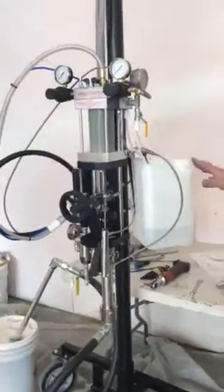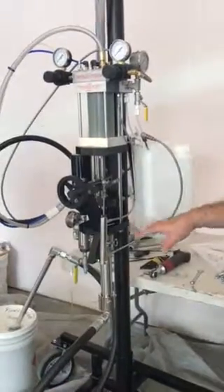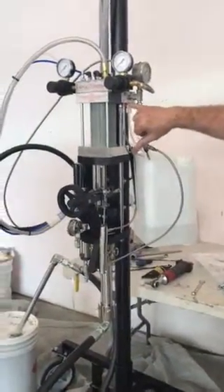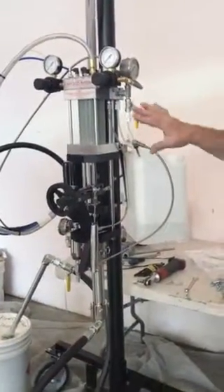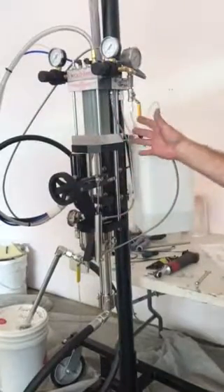This is the first time running it since I cleaned it all out, so the pump's dry. There is an additional check valve right here — that check valve is just like the one on the gun and creates about 50 pounds of back pressure. So if I'm just trying to pull air in, it's going to vapor lock on.